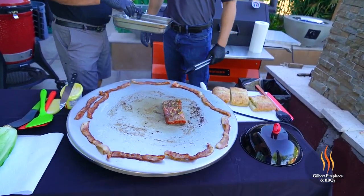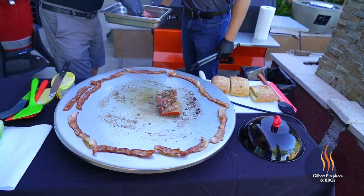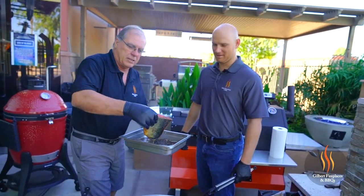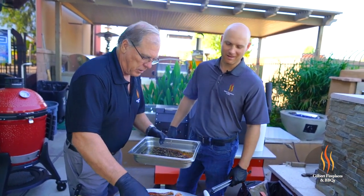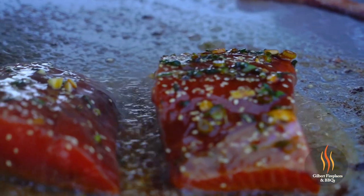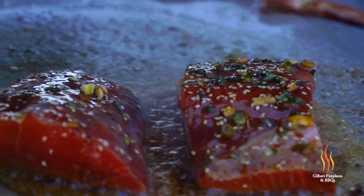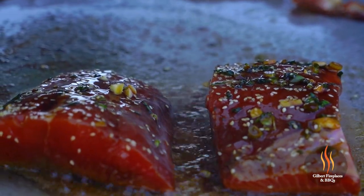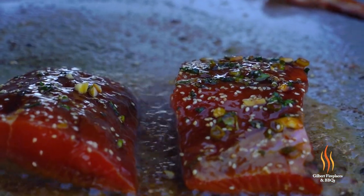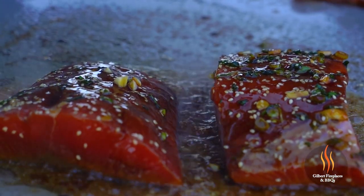Do you think this is a salmon that you caught or that I caught? Based on the size of the tail and stuff, I'd say it was mine because I caught all the bigger ones. I'm going to put a little bit of this marinade on there — garlic, some chunks on there. Oh, you smell that? Oh yeah. Oh my. That smells really good.